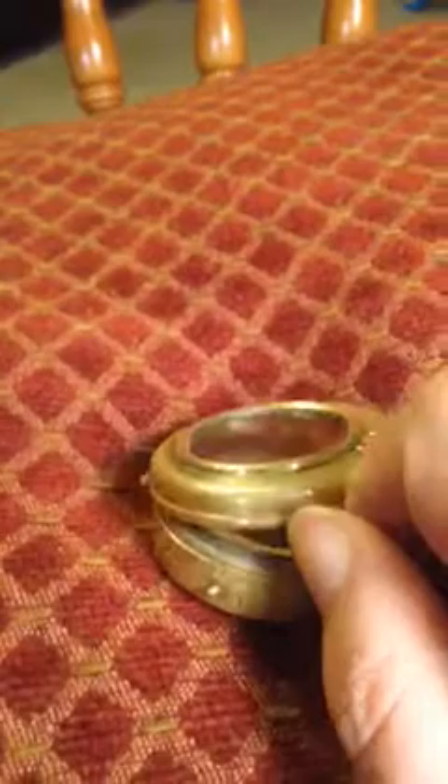Of course, you open the compass up, and this is how you'd sight and get your azimuth.